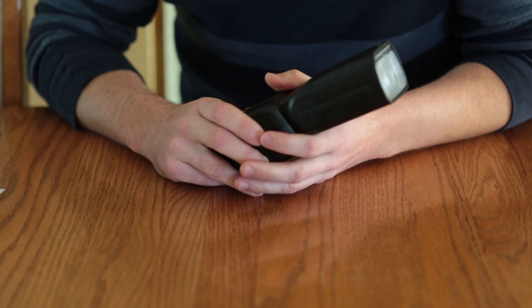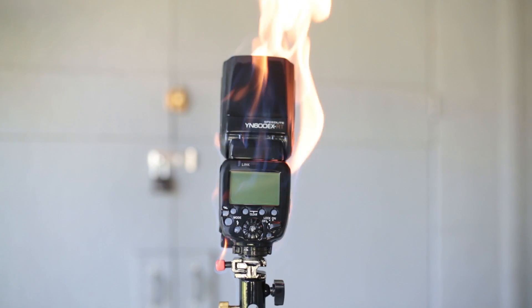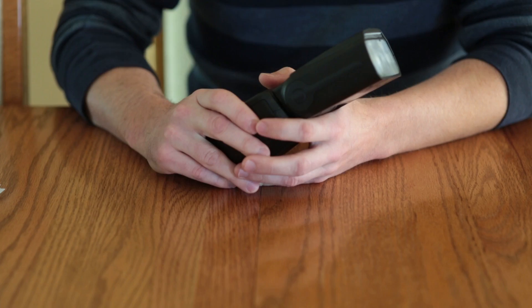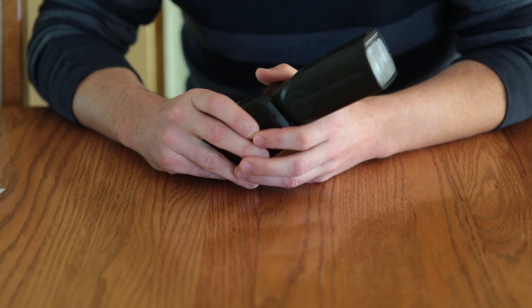Step 1: Purge it with fire. This will ensure that no demons are tampering with your flash. Step 2: Force it into submission. Like Cesar Millan says, you gotta show them who's boss.